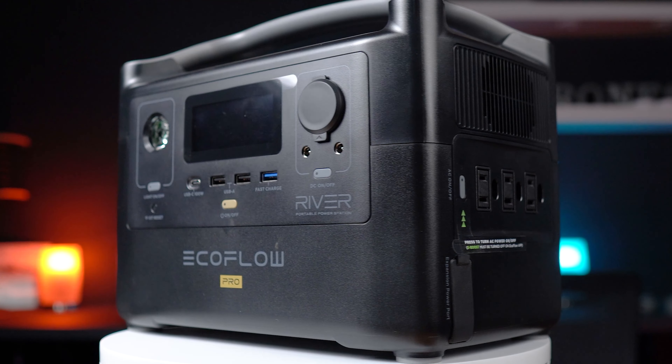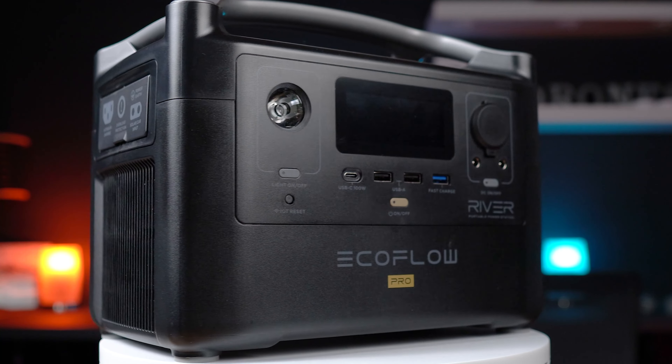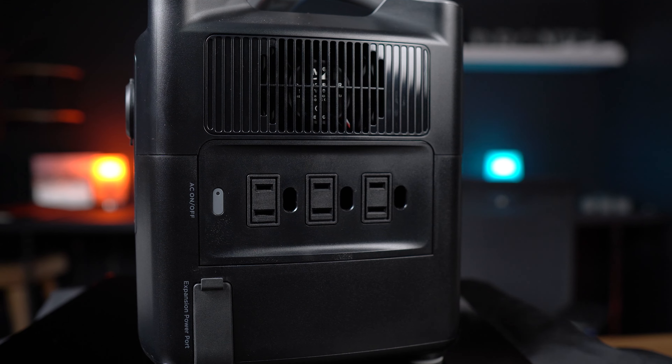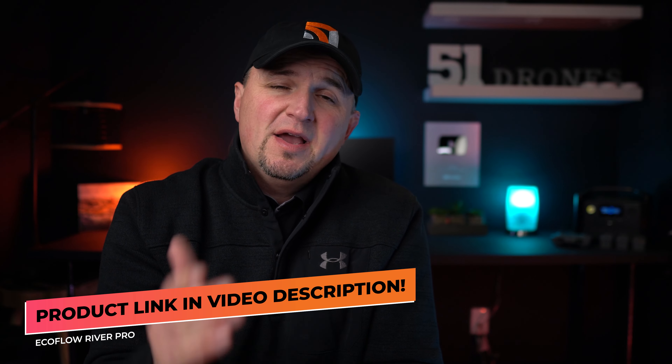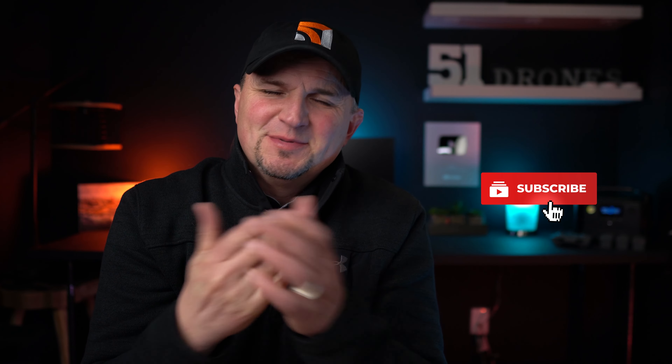The River Pro is a high-quality power station that will serve most of the needs of the average person. Whether you're an outdoor enthusiast, a household hobbyist, or you just want to be prepared for power loss, check out the EcoFlow River Pro using the links in the video description below. Comment below what your ideal portable power station would be. Hit that thumbs up on your way out and subscribe for future videos — thank you for watching.